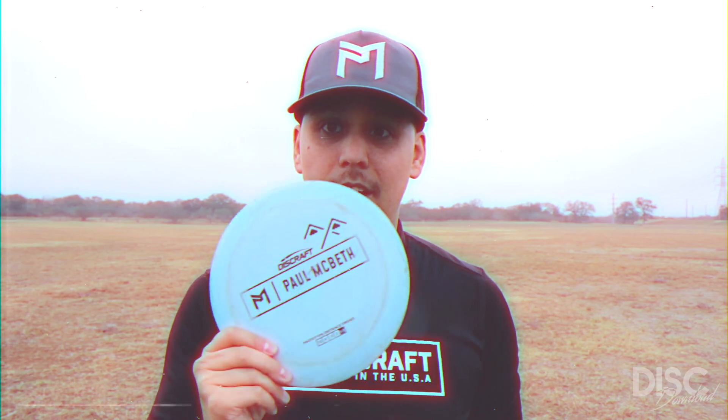As a self-proclaimed amateur arm, with a skill level of somewhere between beginner to intermediate, the Hades has become one of my go-to drivers. It's honestly incredible how much glide potential and how much distance you can get with this guy.